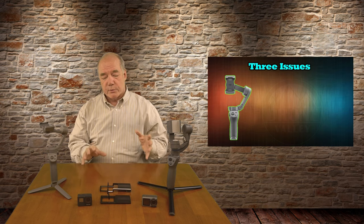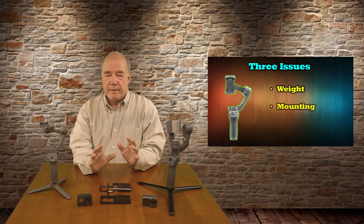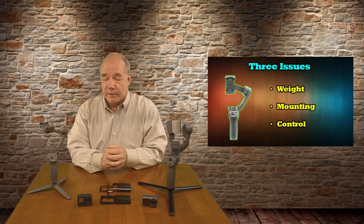When I analyze this, there are really three things you have to keep in mind: the weight limitations, the mounting options, and the electronic control of the camera. I'll go through those three individually. Two of them weren't a big deal, but the third one's a big deal.